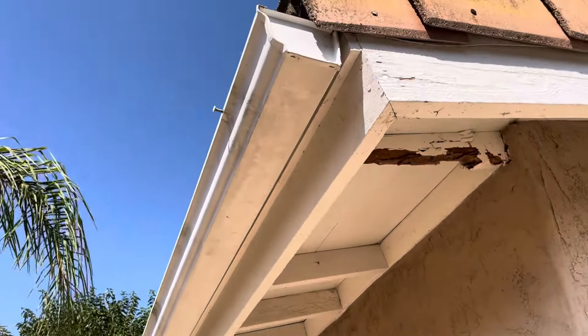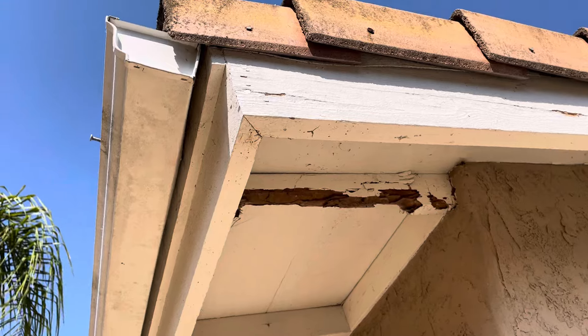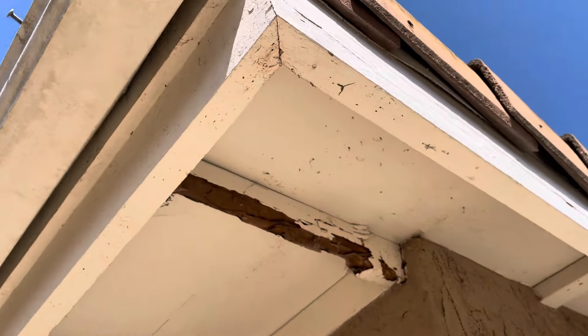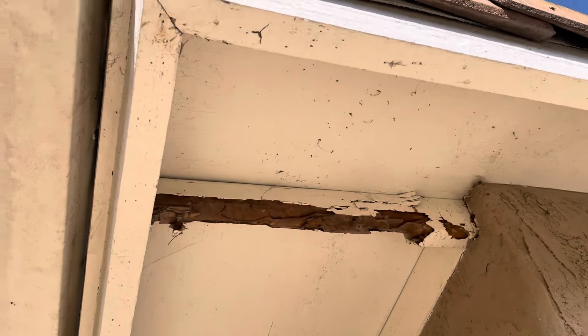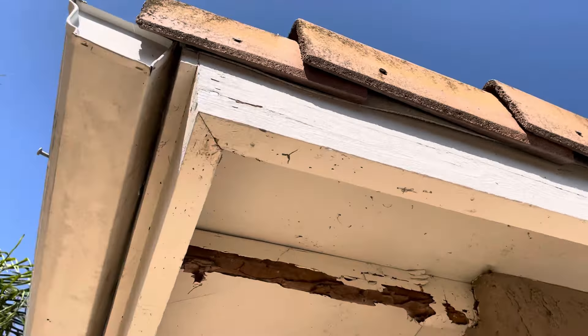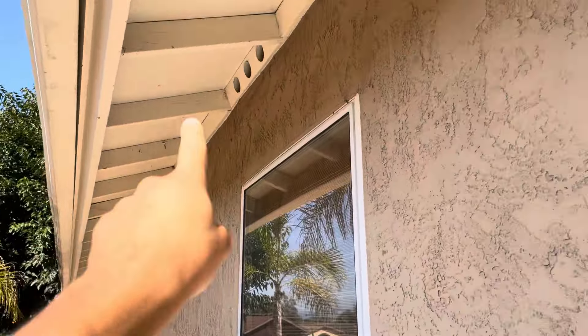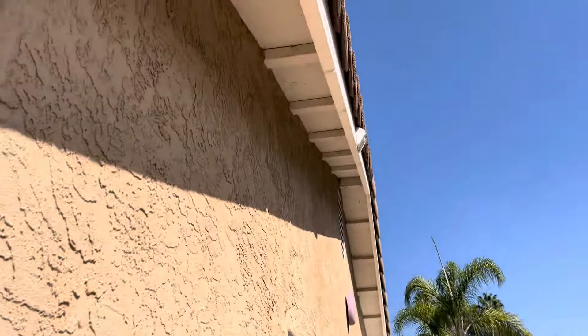This is Imani with Build Brothers. Started my digital inspection. We're at 2162 Riviera Drive and we always like to start underneath the eaves just to see the condition of the wood. We see a severely rotted out rafter tail right here. We are seeing signs of rotted wood around the perimeter underneath these eaves.